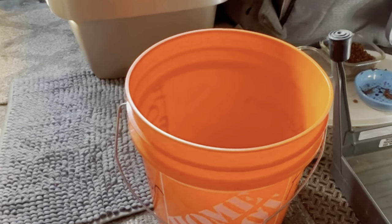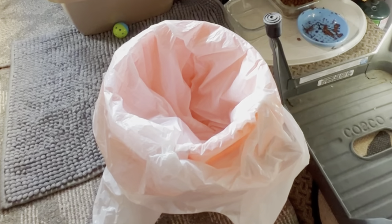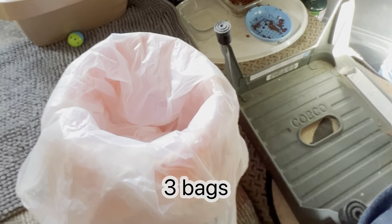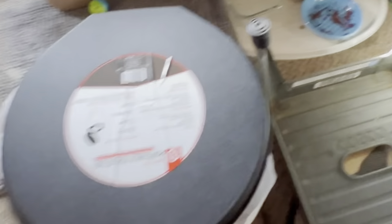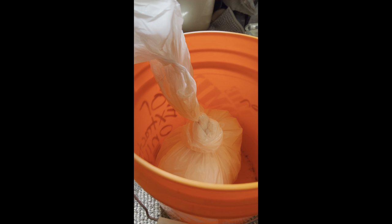Now for something completely different — this is taking care of business. First bag, second bag, third bag. Put the seat on, do my business. Tie up the first bag, tie up the second bag, tie up the third bag, and we're ready to dispose of it.